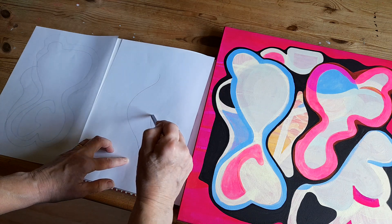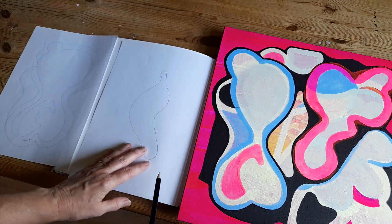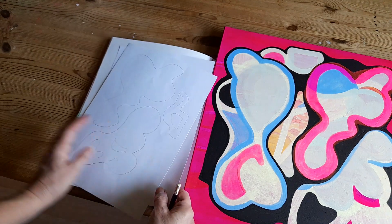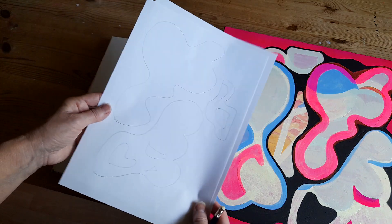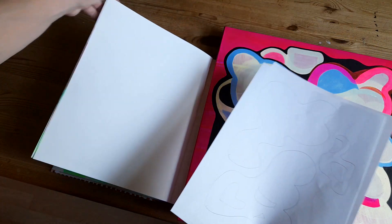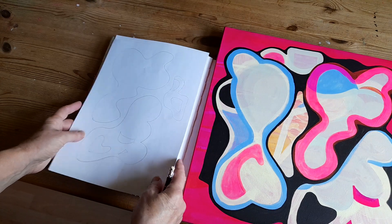They're not meant to be exact replicas, just getting a feel for what was behind the painting before I paint over it. And then I can just transfer these shapes, outline them in black, and just transfer them to my sketchbook so I've got a record of them.